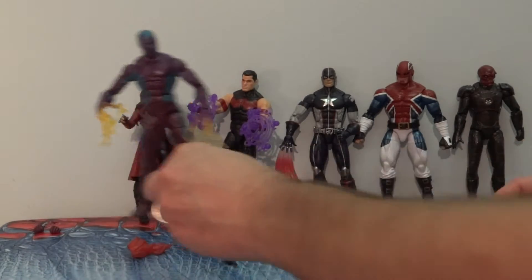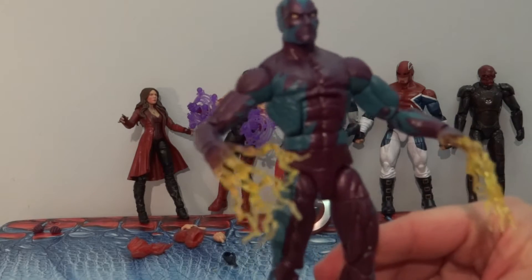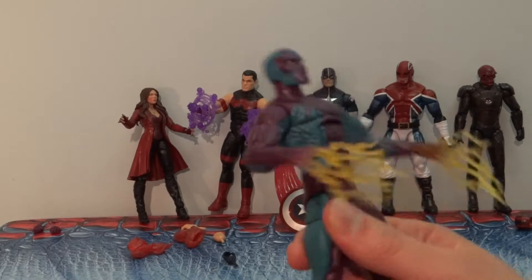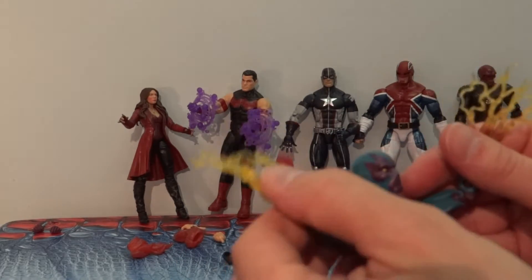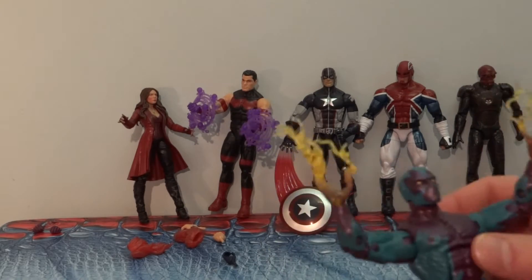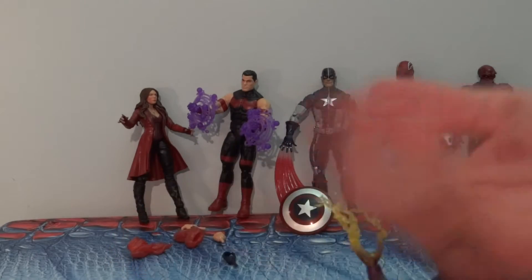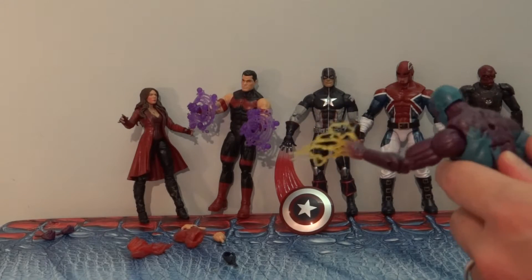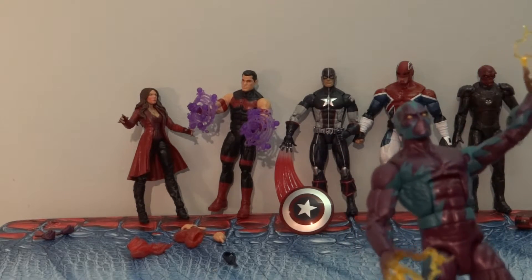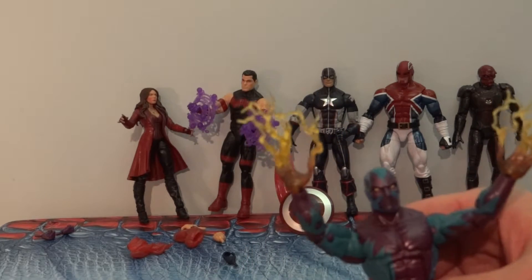Moving on to the villains — this is the Eel, which I will admit to being completely unfamiliar with, but he has one heck of a cool design. That is one awesome costume. I'm going to have to track down some appearances because he just looks cool. He clearly has electric eel lightning powers. He does come with two regular hands for fisticuffs. If you saw the Venom series from Marvel Legends, the Electro figure has these same hands — again reusing parts, and I think it's a smart move.